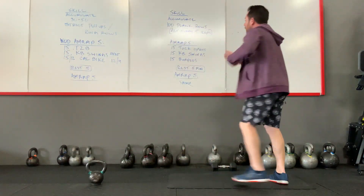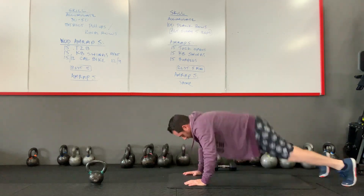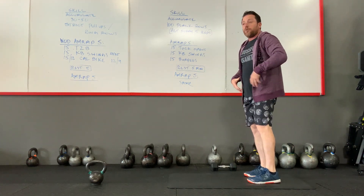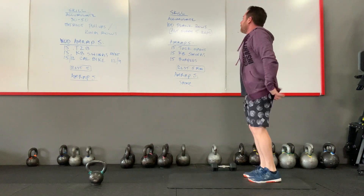Once you finish those, you're going to go into 15 burpees — chest to the floor, get that six-inch jump, full extension at the top of your burpees. Open up the hips, don't stay low, come all the way up.